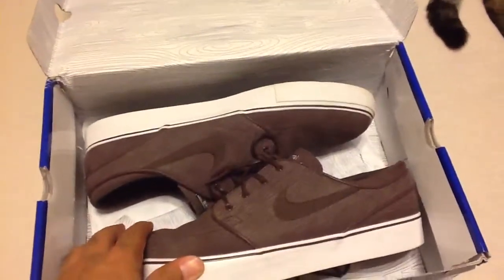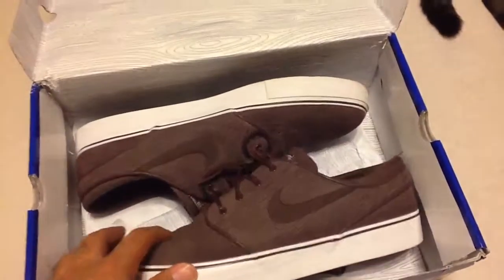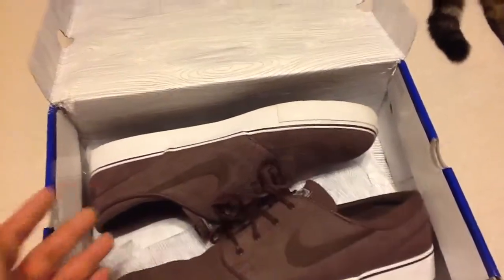I've had them for a while. I've worn them just once or twice, trying to get them in the rotation. Pretty dope sneaker.